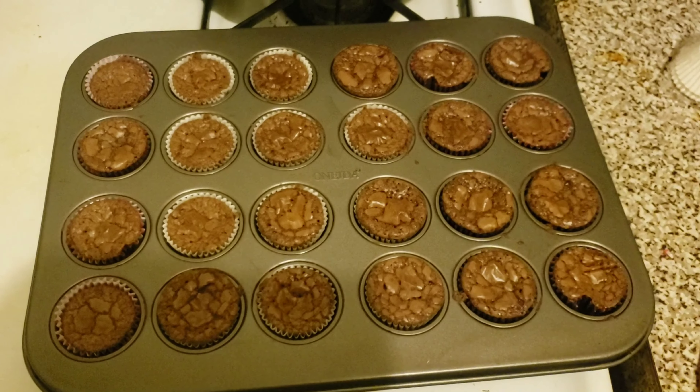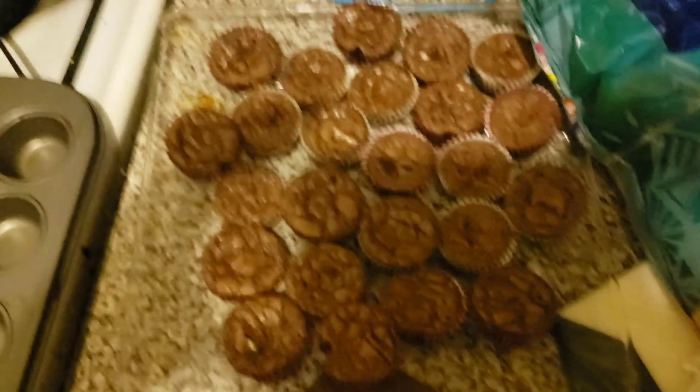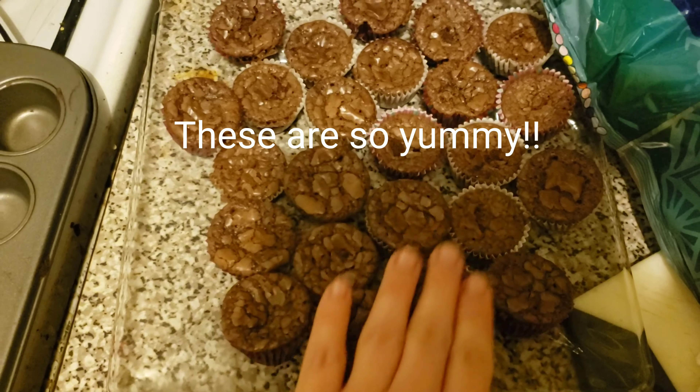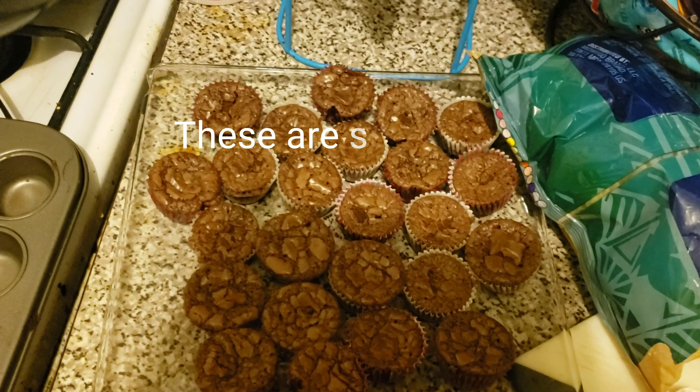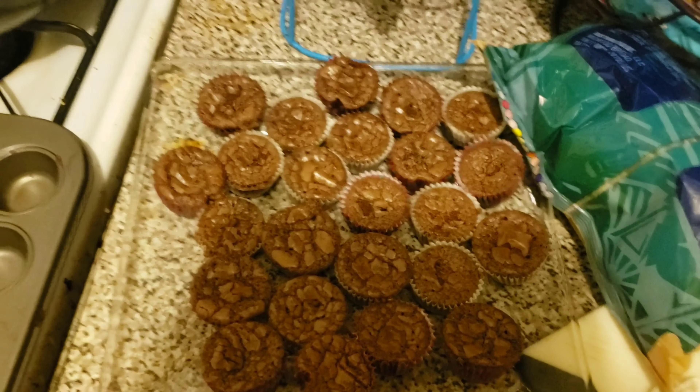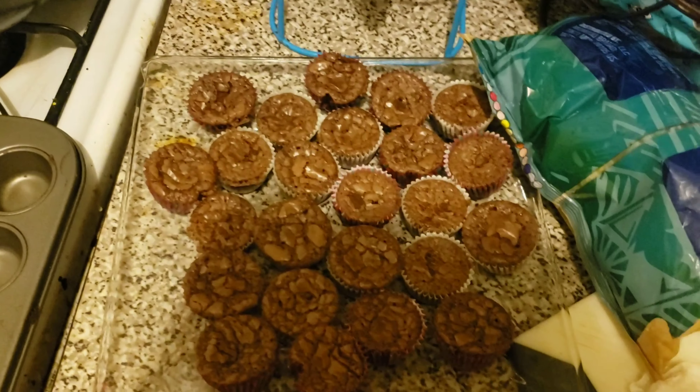These will be great little treats for them, and I know they're excited and ready to eat them. This is the end result — this is how they look. They turned out pretty good, still soft and moist. I think the kids will enjoy them — you can hear them talking over there! Thanks so much for watching, take care, and as always, God bless — bye!